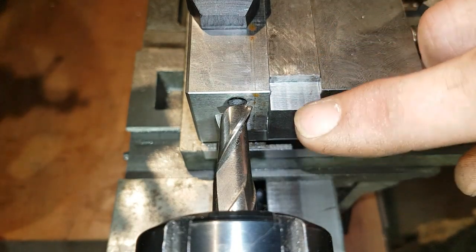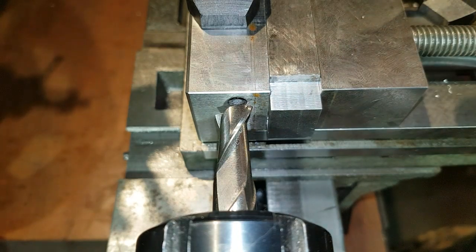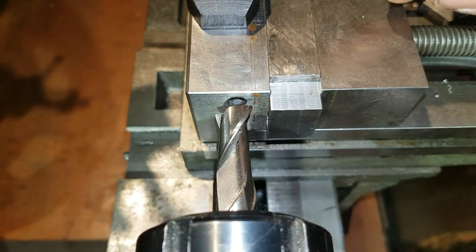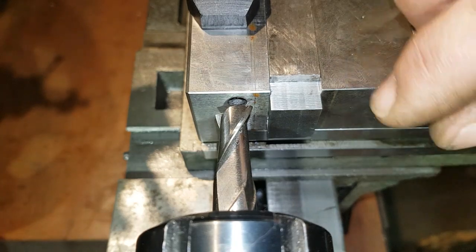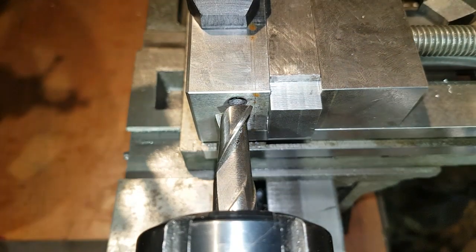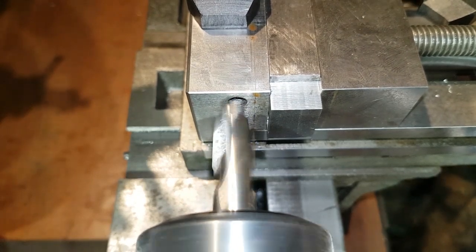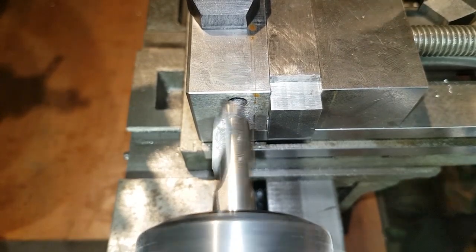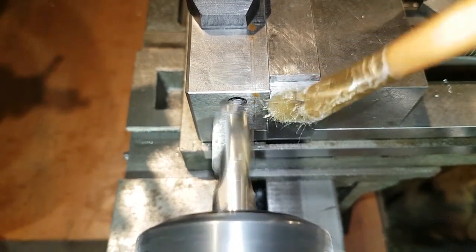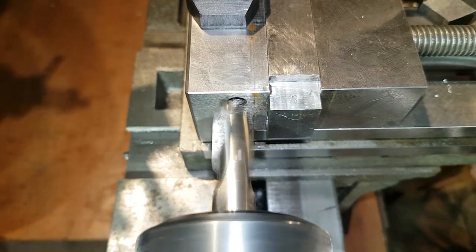First thing I'm going to do is make a pass, flip it round, make another pass, check to see if it fits. And if it doesn't, I can make some small adjustments and then we'll take a second pass. It looks like I'll be fine cutting because I can't get behind the end mill, but it is just a very, very small cut anyway.